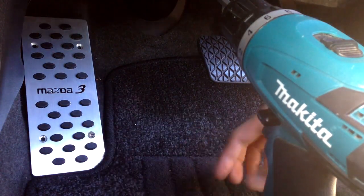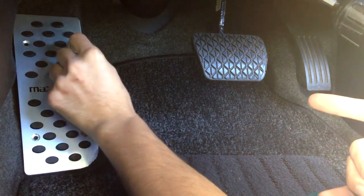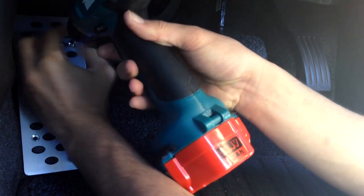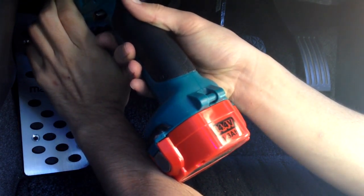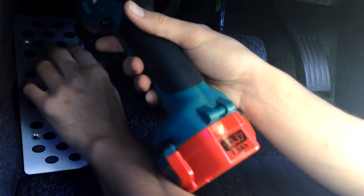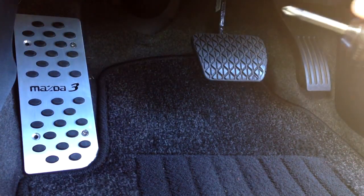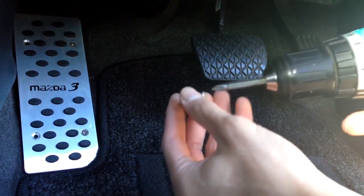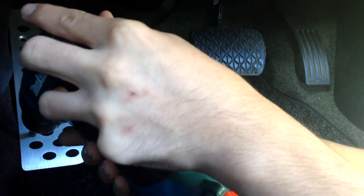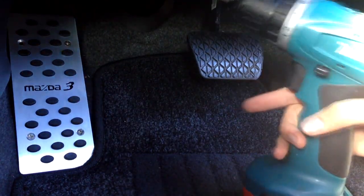I've got my first one in. Next I'll go for the diagonal one. The key is to always start off slowly because you don't want to screw up anything. Once you feel it's gone in pretty well, that's when you can start increasing the speed of your drill. For now don't screw them in too hard, just in case anything goes wrong you can always take it out.